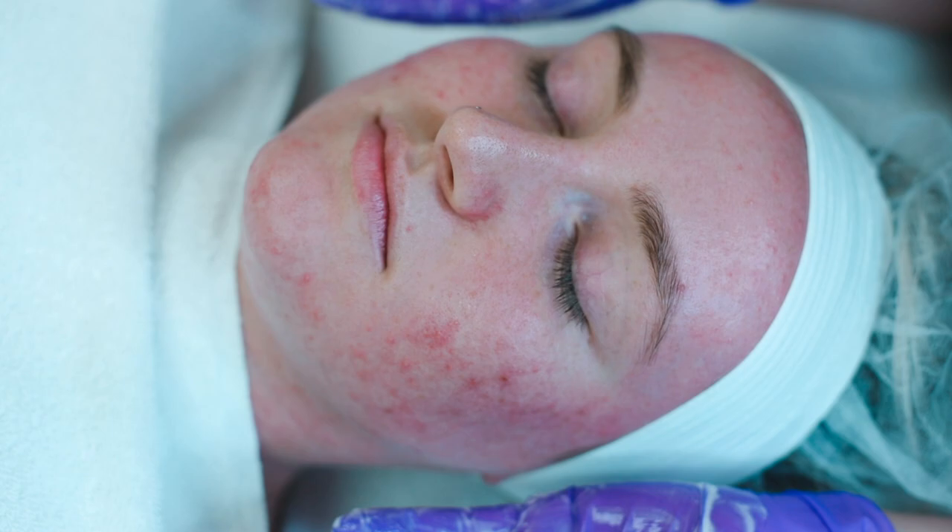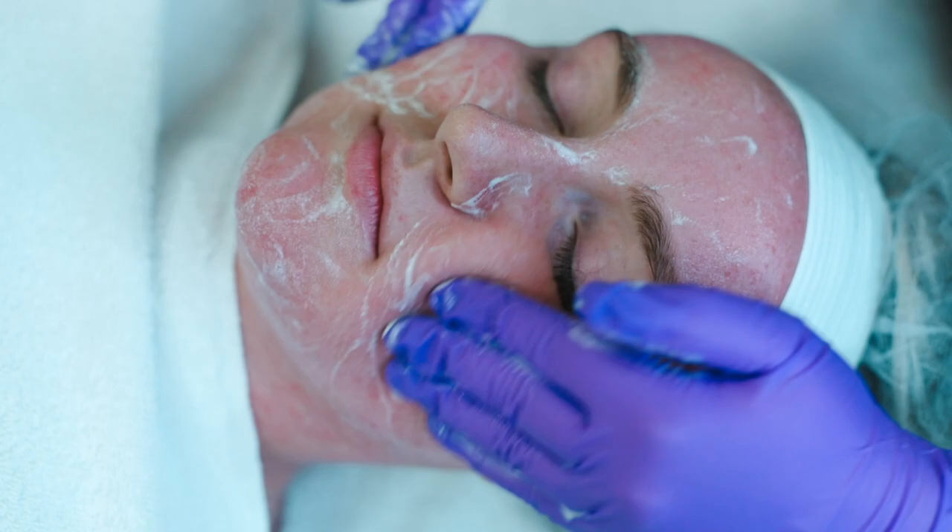For our second cleanse we're going to go in with Gentle Facial Wash. This has 10% glycolic acid so it's really going to help to lower the pH of the skin, clean deep into those pores, and prep the skin for their treatment.